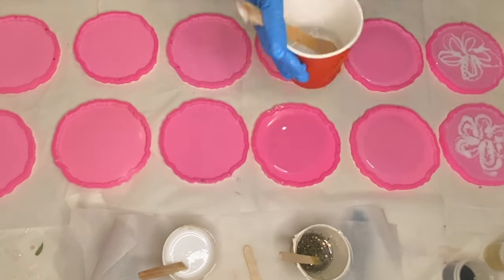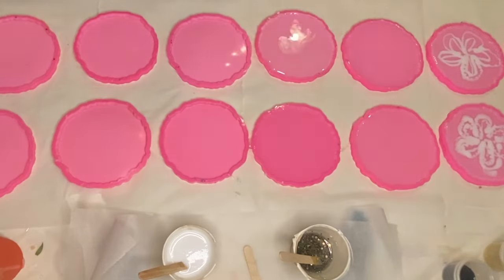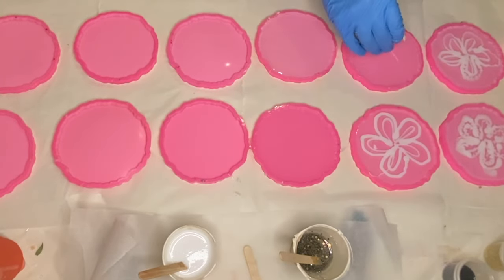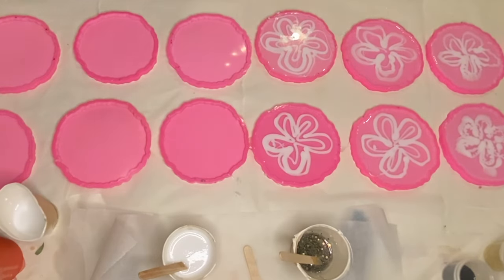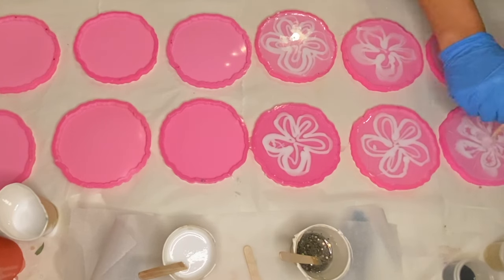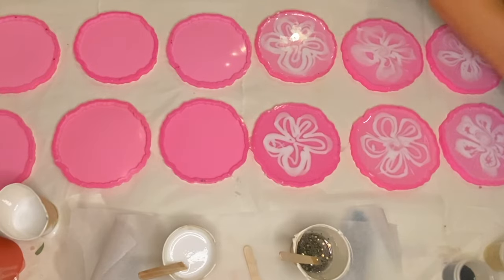I repeat that process for all of my molds. A few of the molds didn't fit into the shot so you're only seeing 12. Using a wooden stick, I drag it from the edge of the mold and between each flower petal into the center, which helps to give my flowers a better shape.